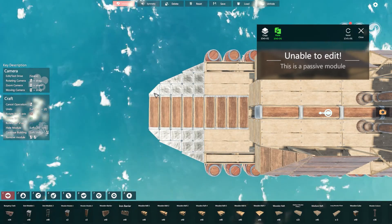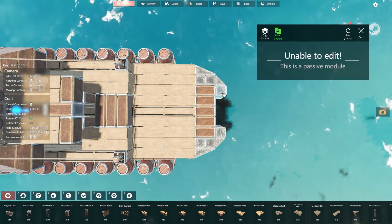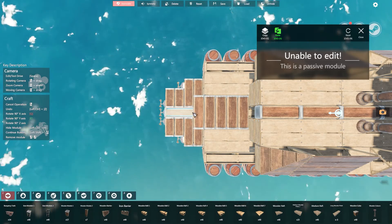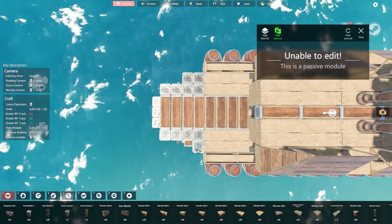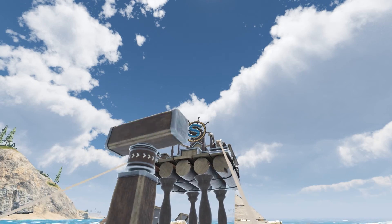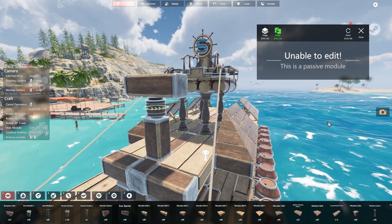The second feature worth looking at is the nice curvature at the bow and the stern. These curves, achieved using slope parts, give the patrol ship a slick, realistic look. Building slope pieces can be fiddly, so it's worth getting the overall curve established beforehand using your deck pieces. You can see here that the creator has left room for a small open cabin on the lower deck. While we're here, we may as well also mention the eye-catching radar antenna, which is kept in perpetual rotation by a passive rotator.